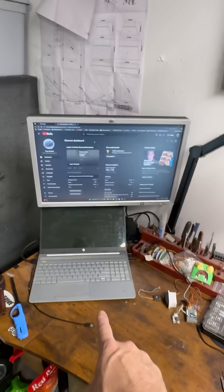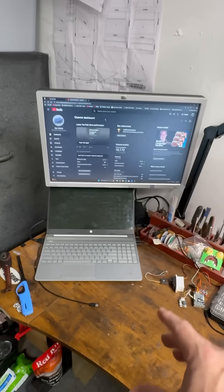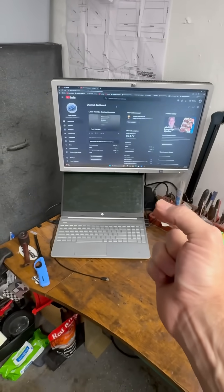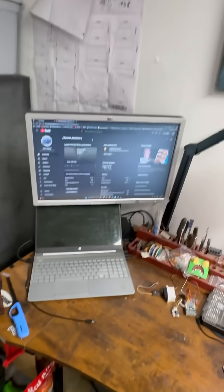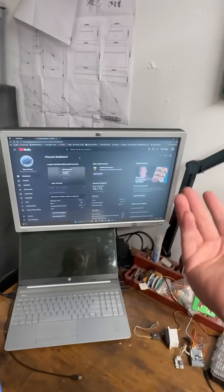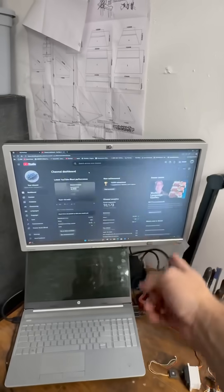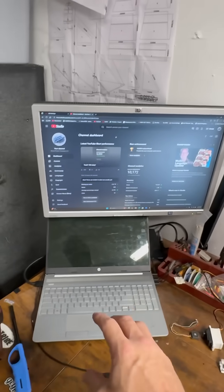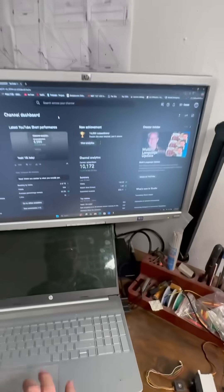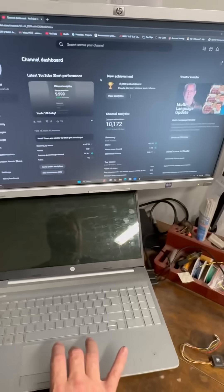What it was, was I had a busted laptop with a bad screen because a cat took like a chunk out of this corner. And then somebody was getting rid of this monitor and I was like, it's an older one so what the heck, might as well just use it. So I got an HDMI cable and now I'm running this laptop basically up here on this monitor.